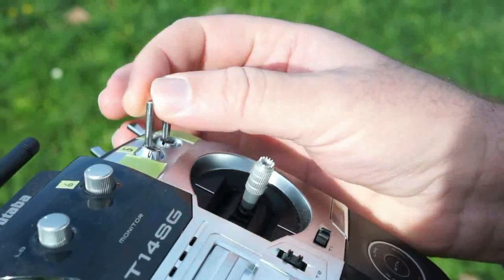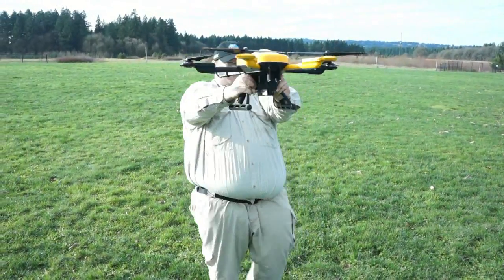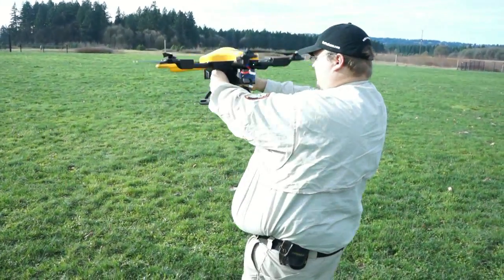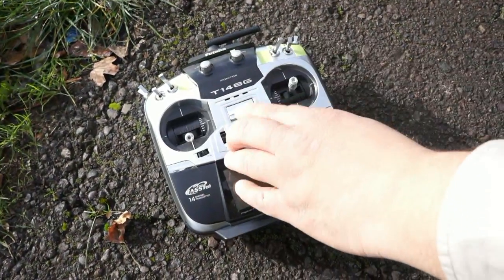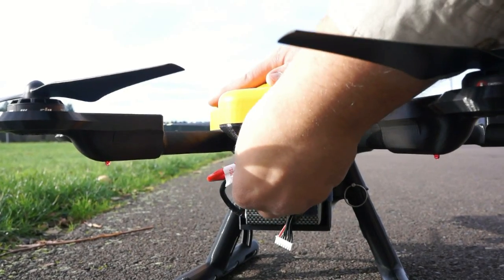Before we went flying, we went through the compass calibration process. This is always a good idea when you've changed locations with your aircraft, and this one has gone 3,000 miles to get here. With final preparations complete, it was time to put the Vortex through her paces.